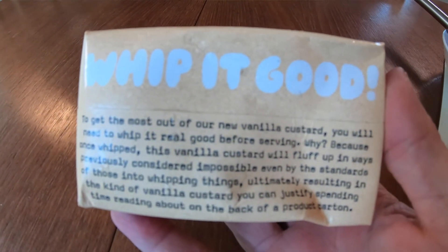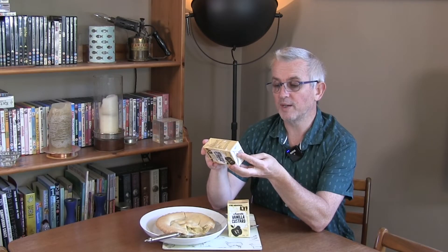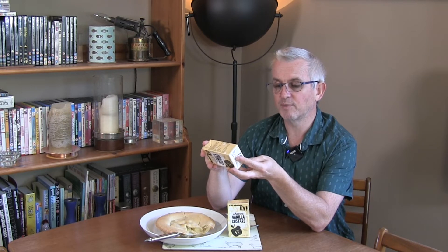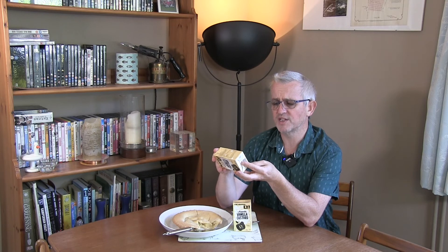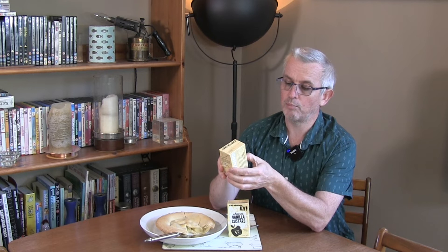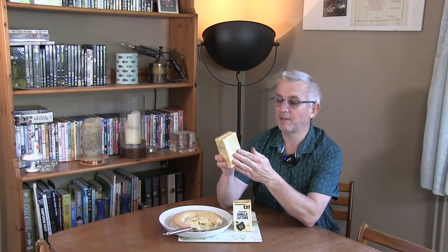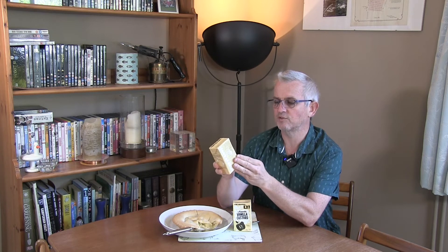On the packaging it says 'whip it good' and: 'to get the most out of our new vanilla custard you will need to whip it real good before serving. Because once whipped this vanilla custard will fluff up in ways previously considered impossible, even by the standards of those into whipping things, ultimately resulting in the kind of vanilla custard you can justify spending time reading about on the back of a product carton.' The climate footprint is 0.73 kilograms of CO2 per kilogram of product, sourced from Carbon Cloud, and they ask you to please recycle the packaging as a paper carton.